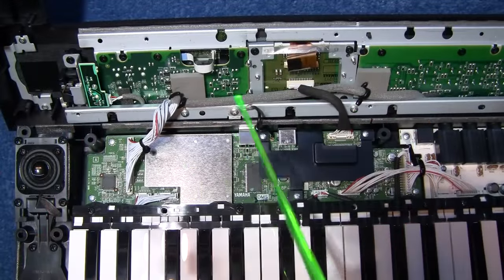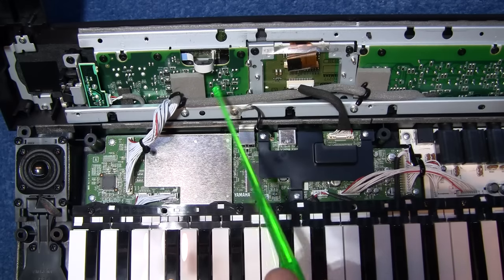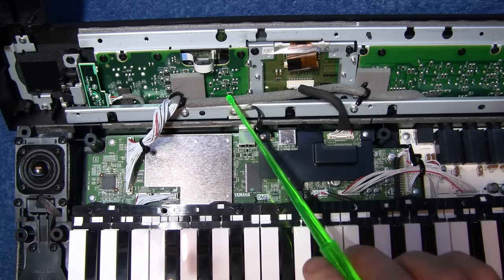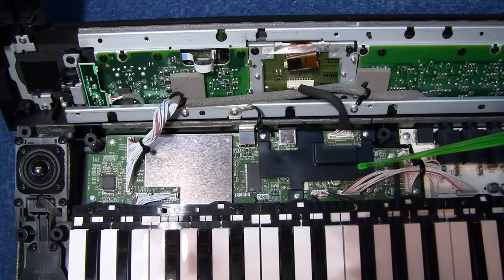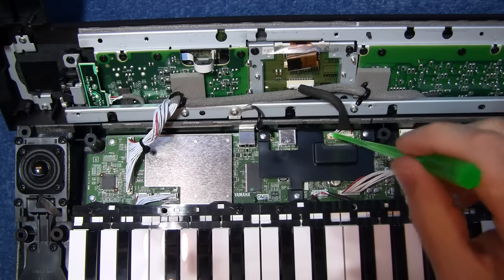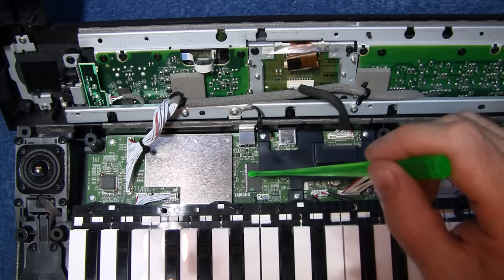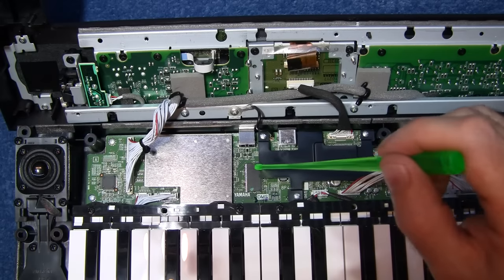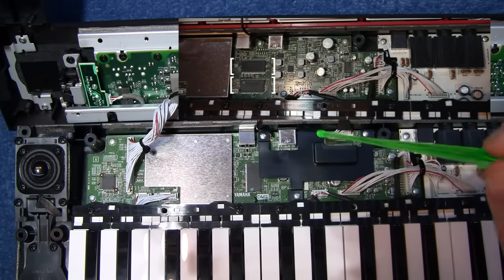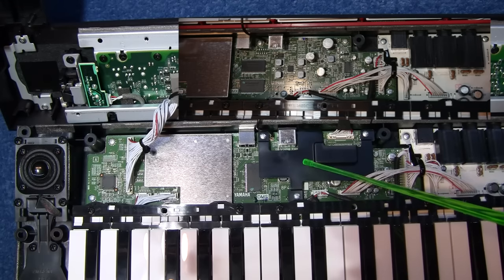So looking inside the DX here, obviously this top panel is going to be different in each unit because it's got sliders, push buttons, or rotary encoders depending on which Reface model you buy. But the main board down here, there are some differences. This one has a plug here which the YC didn't, and there's also just one memory module standing vertically here. In the YC there were two of them horizontally and this sort of plastic cover here — I'm just going to unscrew this plastic cover so I can have a look underneath there.